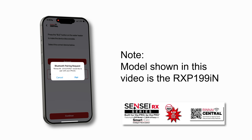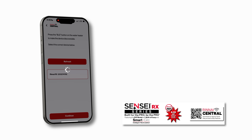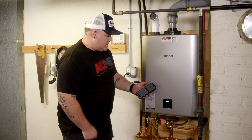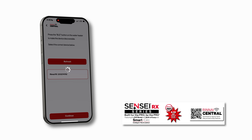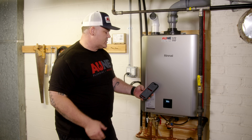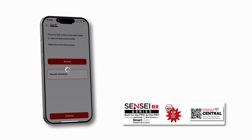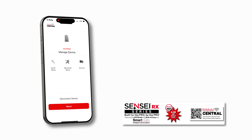Now it's pairing — it's asking my phone if I'm allowing it to pair, so I'm going to say yes. It's actually giving me an audible signal that it's paired. I'm doing this without Wi-Fi. I didn't have to contact my customer. I didn't have to have login credentials, which is going to speed up any installation.